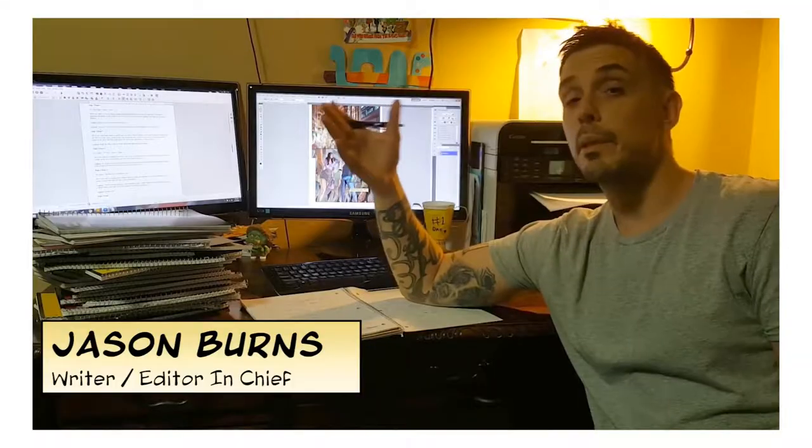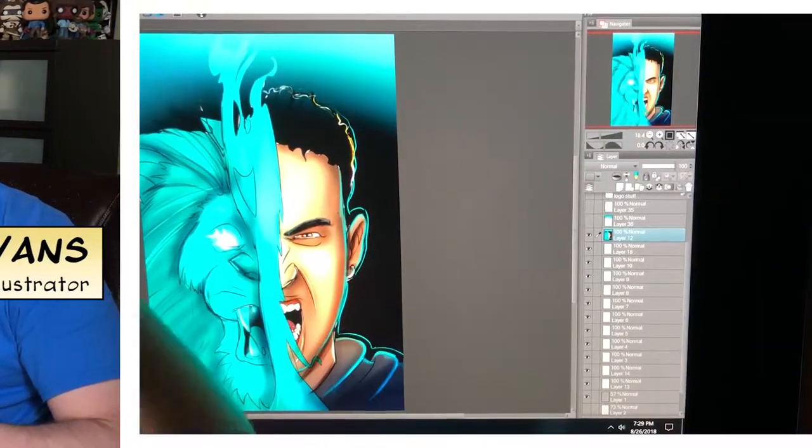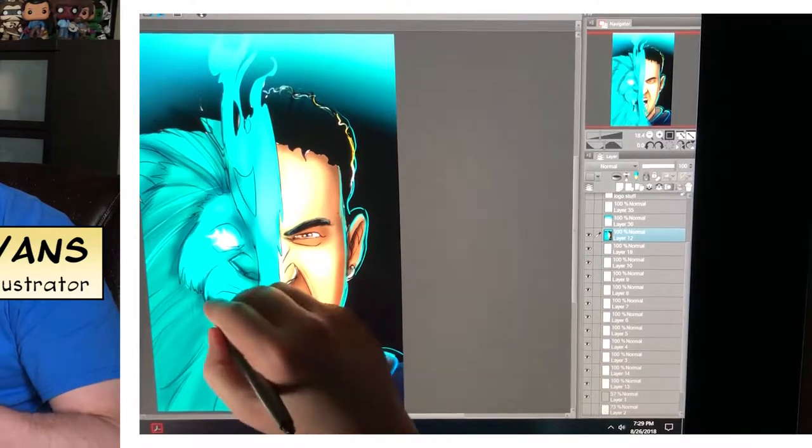Hey guys, this is Jason Burns. A lot of people have been asking how we have been bringing these comics into the universe. It's really a collaborative process — you really want to sell this book to the readers and get them as excited as we are to be creating it.